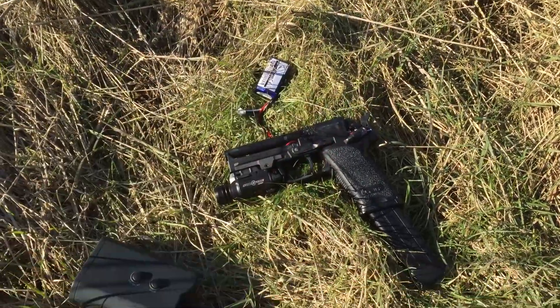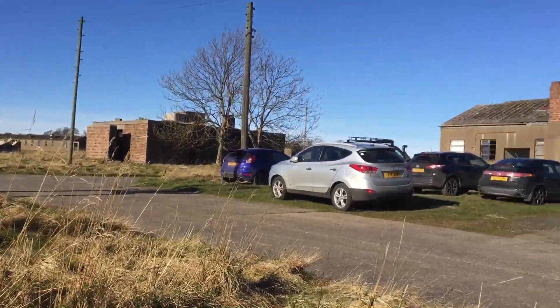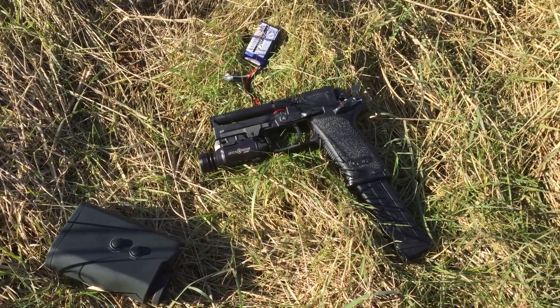Hey guys, this is Sam and we are in sunny Scotland. It is a beautiful day here — it's warm and there is no wind at all. So perfect day for testing.